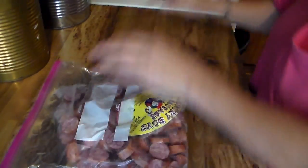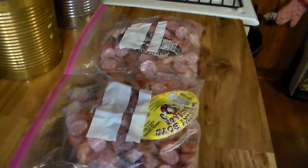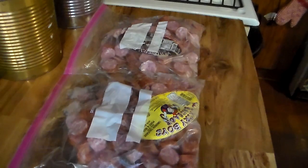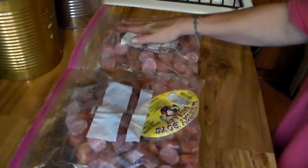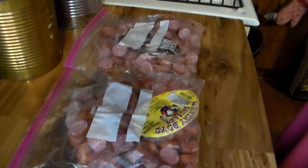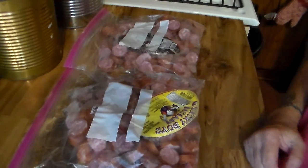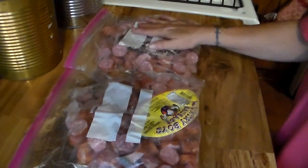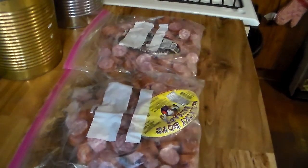Alright, so there we have it — we have our two bags of sausage cut up and ready to go in the freezer. I want to thank y'all for watching. Please like, subscribe, and by all means leave a comment. Hey y'all, drop me a comment down below and let me know what type of things y'all do to pre-prep food and save time in the kitchen — I really would like to know. You can't watch every video out there, so if you have a helpful hint to make meal prep easier, I'm all for it. Please leave me a comment — y'all have a great day!